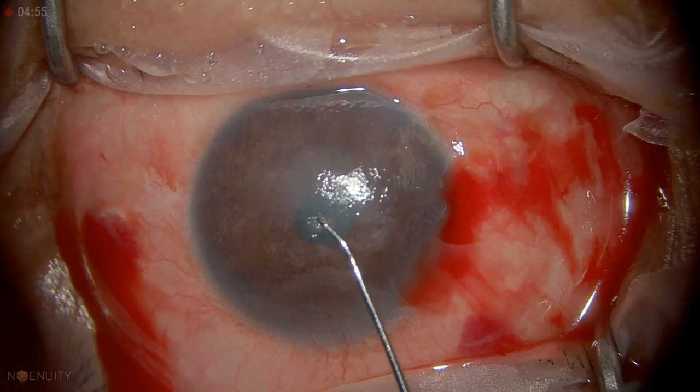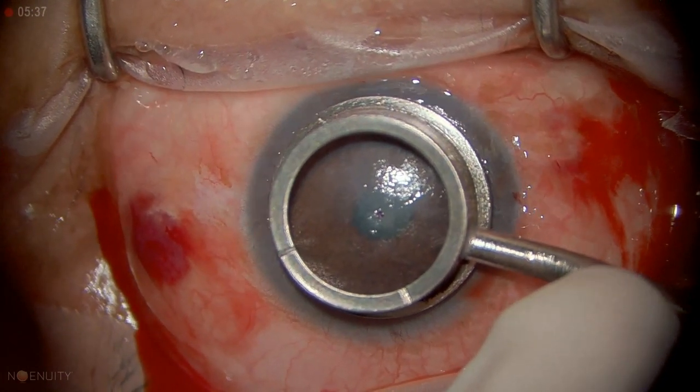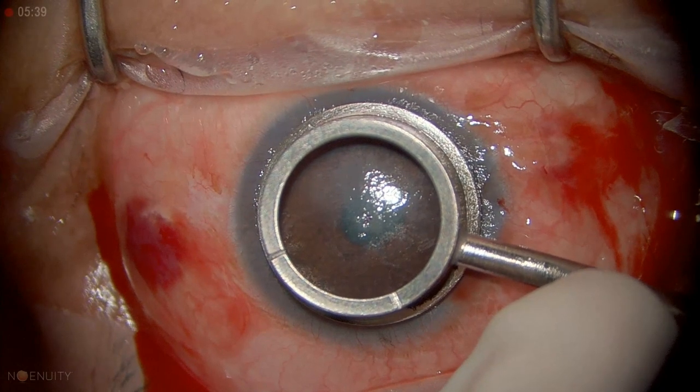I'm just marking the center of the cornea. I'll take that optical zone marker — so that's eight millimeters. We're going to do a 7.5 graft, so we're going to go inside of that.